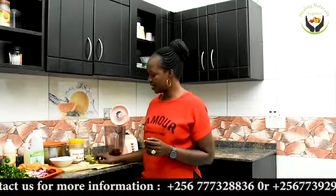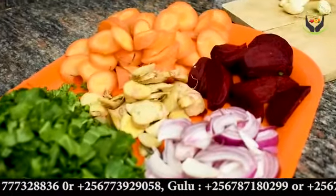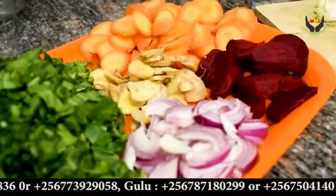The second ingredient you're going to need is turmeric. Turmeric is anti-inflammatory and takes care of infections. Get a reasonable size — perhaps one piece or two — and add it to the same blender with the beetroot.